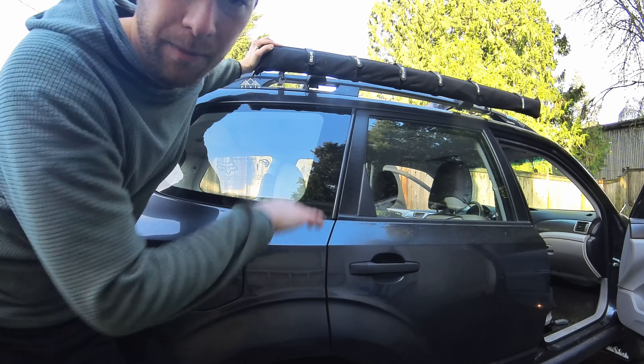Oh, I forgot one — I put this tarp on. You can pull it off over the passenger side, and then I set up the rooftop tent to go off the other side. Super useful to have more space other than just hiding under the hatch when it's raining outside.